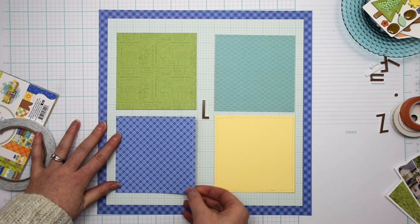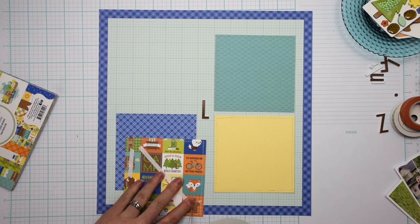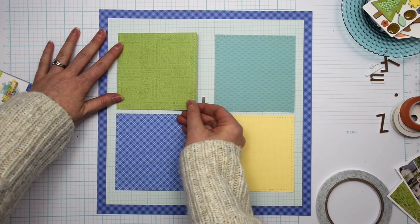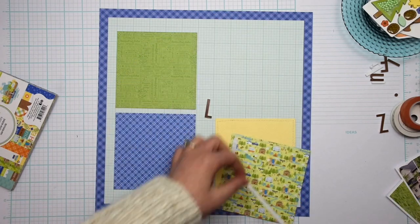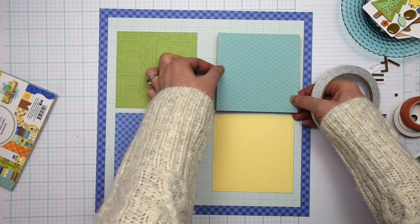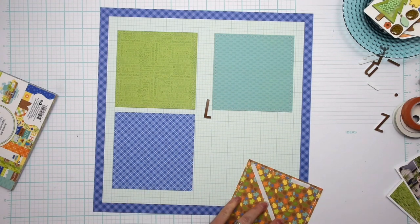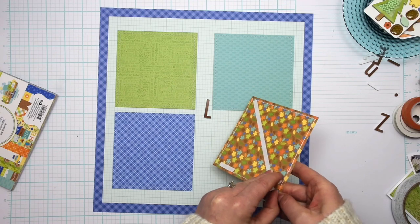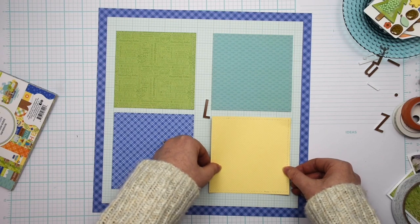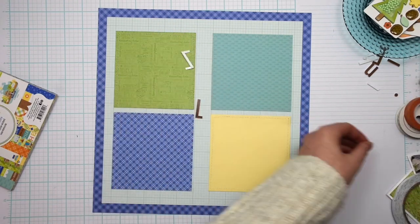This is a pretty traditional grid layout with a fun vertical title going down the center. To create the base for the grid I have four pieces of pattern paper from the six by six paper pad that I cut down to four by four inch squares, and then I also stitched around the edge of each of those pieces with my sewing machine and white thread before I started filming. It's kind of hard to see here on the video, but there is white stitching around each of those squares.